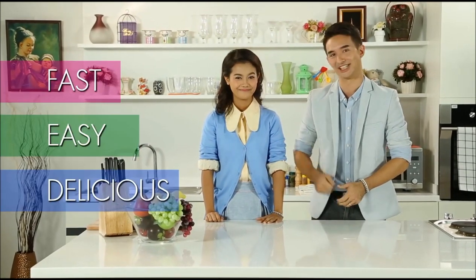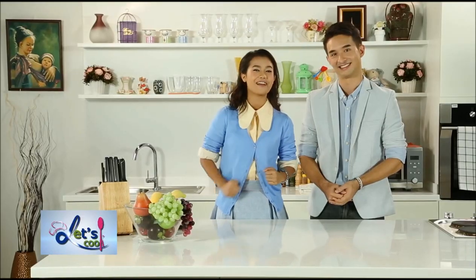Hi guys and welcome to Let's Cook TV, an edutainment TV program which features international menus which are fast, easy, and delicious. If you're dreaming of being a chef or running a restaurant business, this is the right place for you.